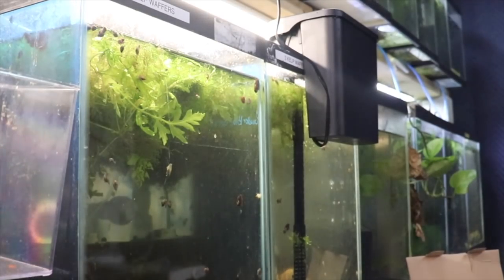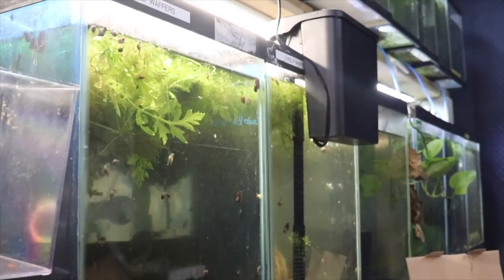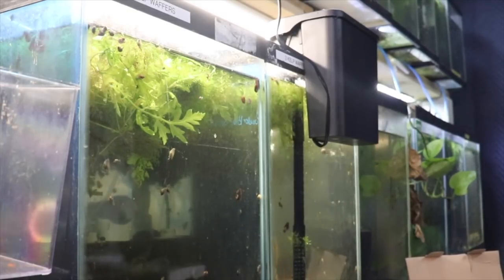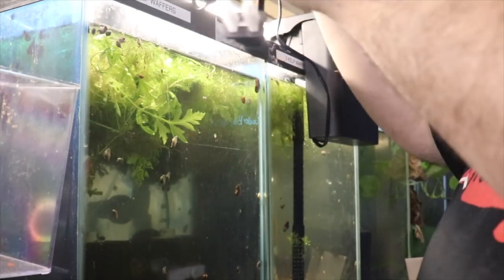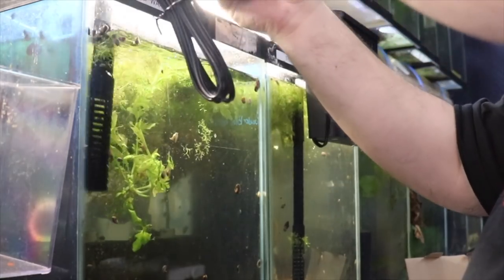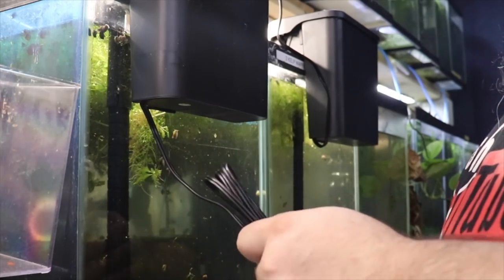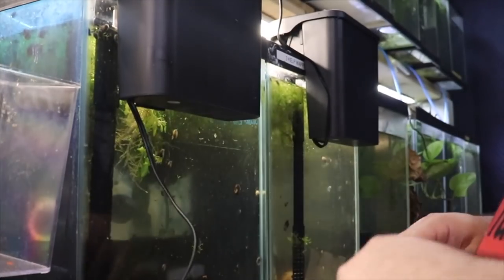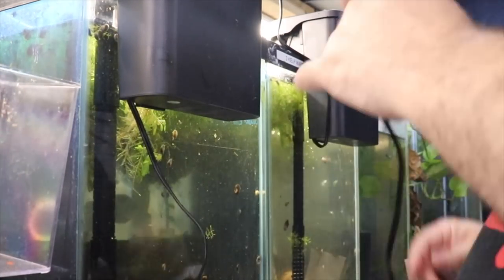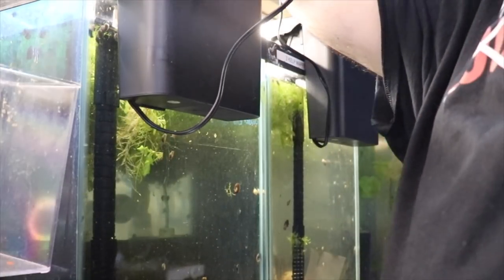All right folks, we've got the filter. I'm going to put the intake on and extend that tube as far as it will go. We're going to drop it into this breeding tank of calico plecos. Now, here's the thing with these filters — they do require maintenance obviously, and with power outages you could have a problem, which we'll go over in a second.